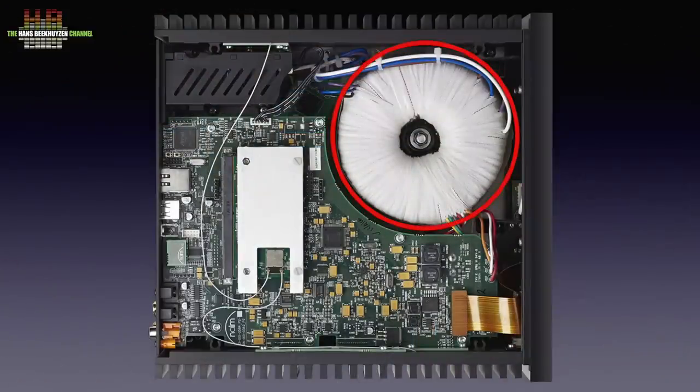Looking inside might void your warranty, so let me take care of that. The first thing to notice is the large toroidal transformer that has two secondary windings — one for the digital part and one for the analog part. I also saw many voltage regulators to keep the local voltages stable. The second thing I noted was the metal-covered piggyback printed circuit board, which I presume is a small board computer. I couldn't find any documentation on it other than that the integrated Bluetooth and WiFi radios are certified.